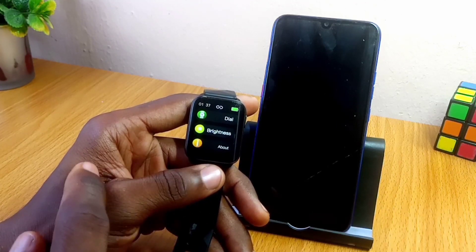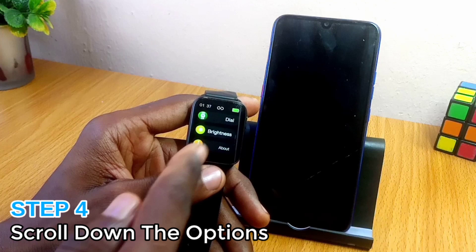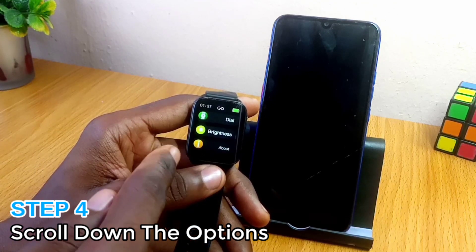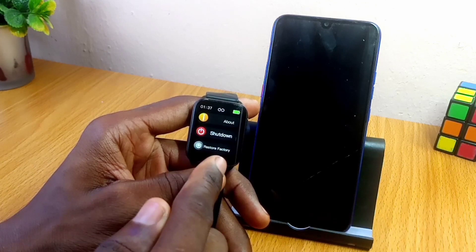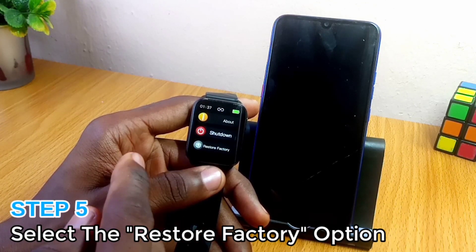You select Install. After selecting Install, it brings up another page with other options. You scroll all the way down and then you see the Restore Factory option. You select the Restore Factory option.